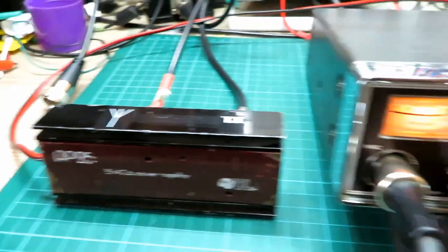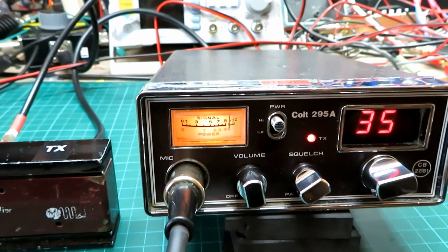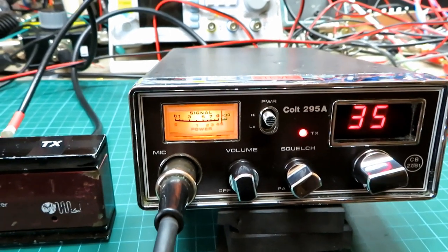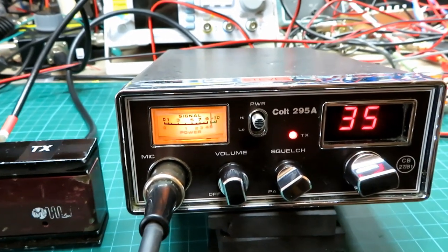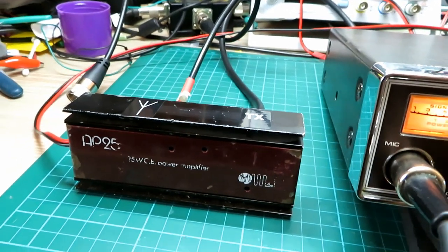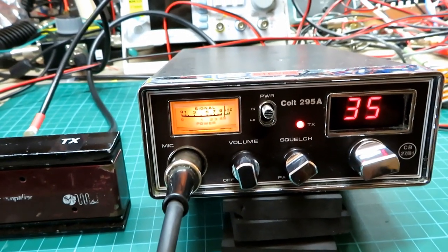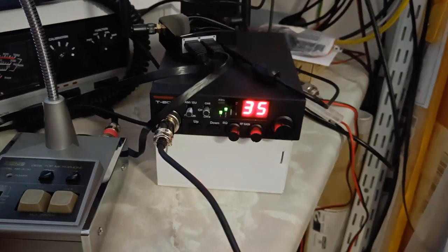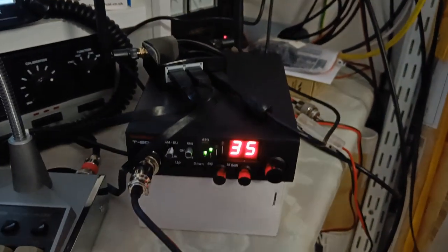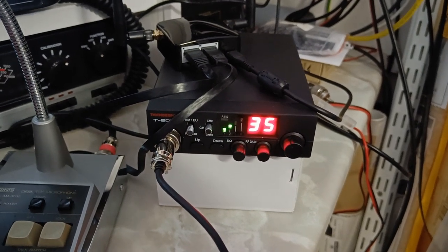We'll perhaps have to do a test where I go a bit further afield just to see what difference it makes, but then the problem is I won't be able to hear you very well. But yeah — I'm really pleased it's working well and definitely thumping out those watts. We've got the Colt 295A with the AP25 25-watt burner.